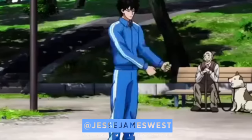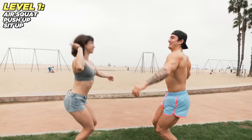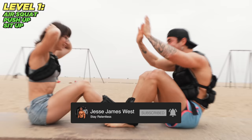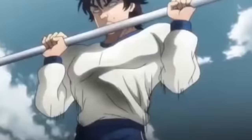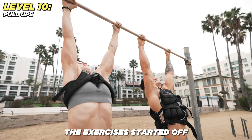Level 1: push-ups, sit-ups, and air squats. Saitama from One Punch Man does air squats and push-ups, and Goku does sit-ups. We start with just one air squat — level one — then pull-ups, doing as many as we possibly can. The exercises started off ridiculously easy.